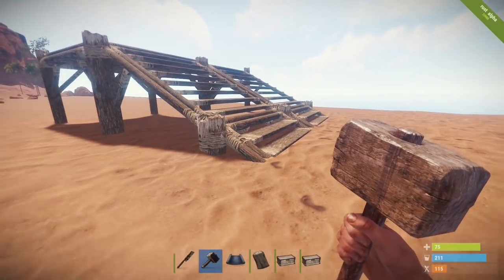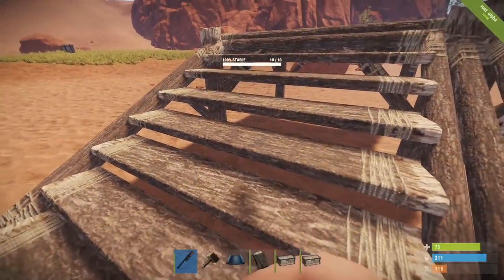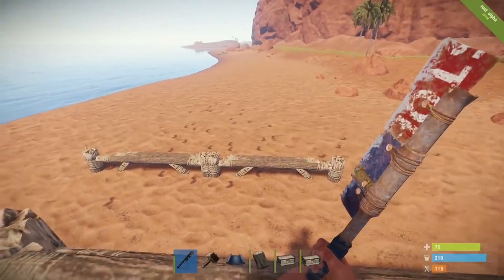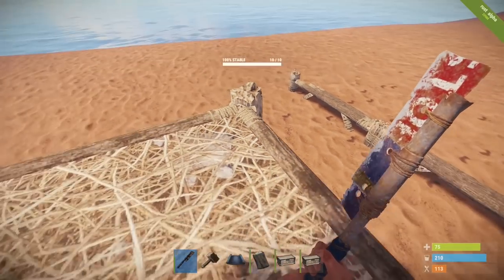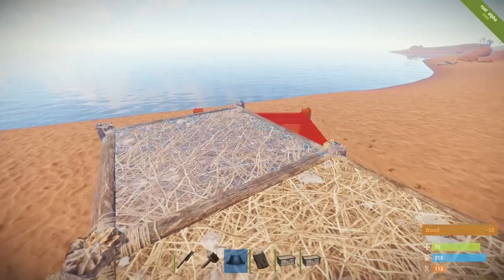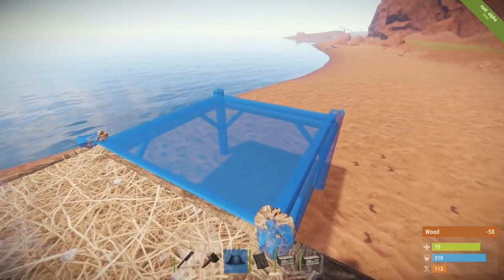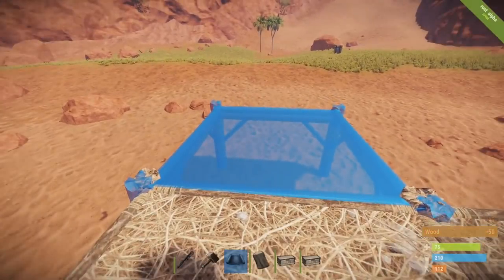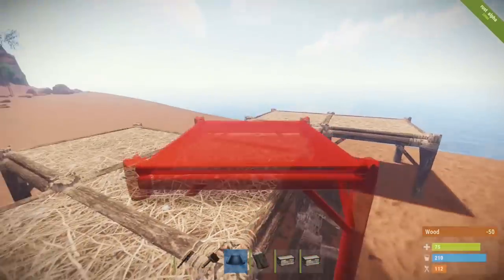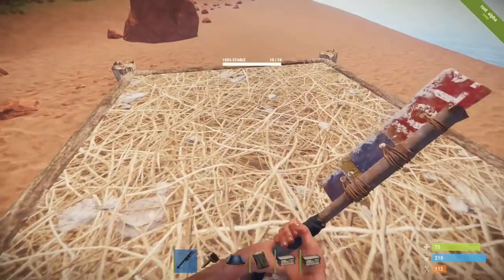You're left with this ugly-looking structure. Not to worry — remove the staircase and what you're left with is literally your two staircases leading into the ground and this foundation up here. Now I'm going to build forward — this is going to be the entrance part of our base — and I'm going to build just two sides over here and a side over here.